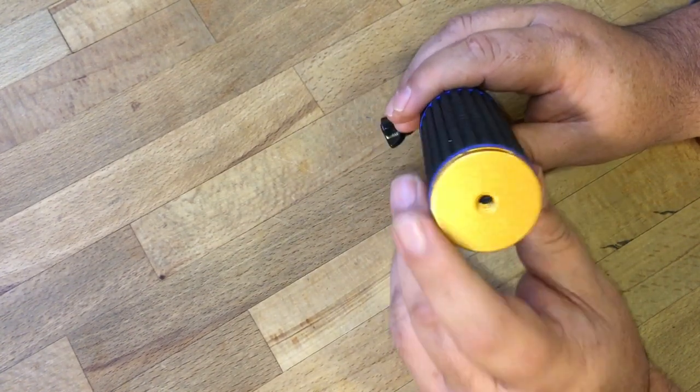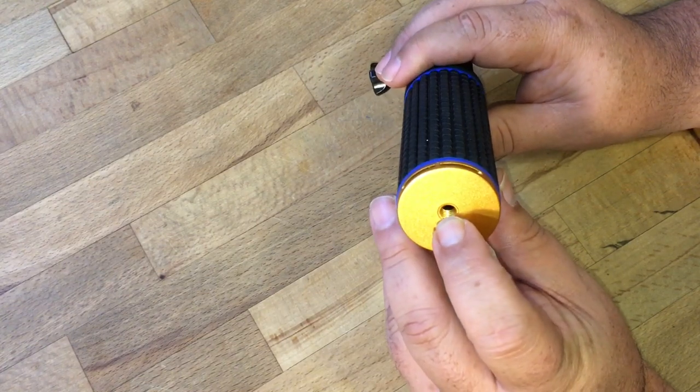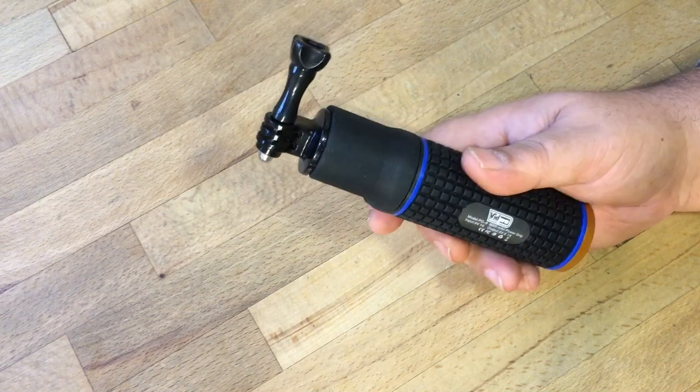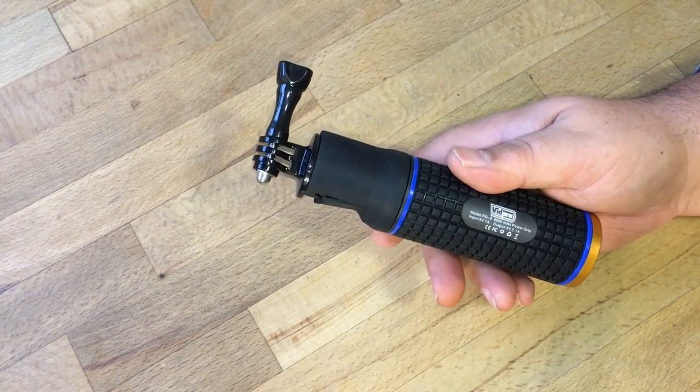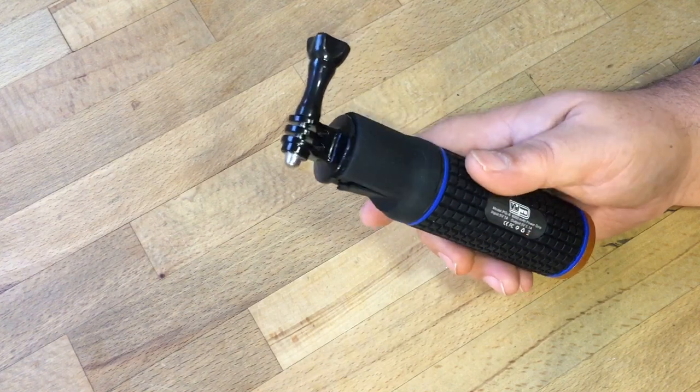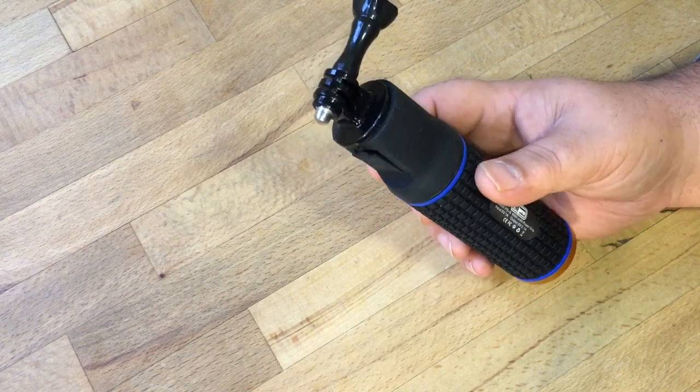On the bottom there's a standard tripod mount you can screw in. So you can actually mount this on your tripod, which is kind of nice too if you're going to be doing a long time lapse — here's an extra battery that can attach to your tripod and allow you to do longer time lapses.